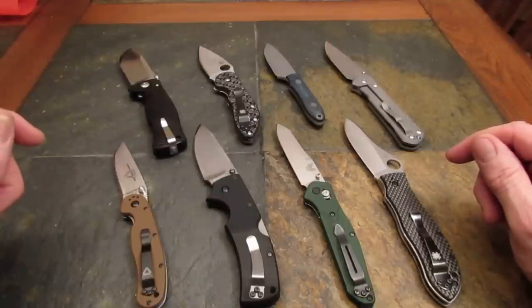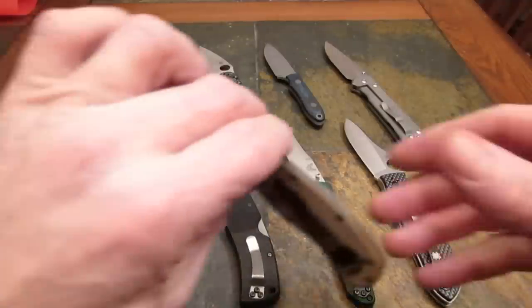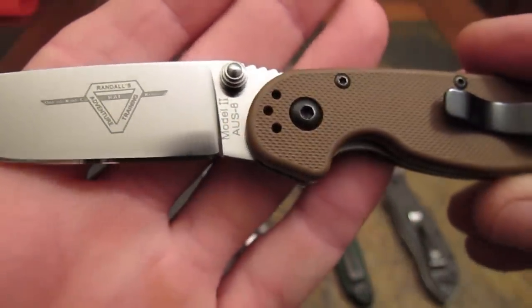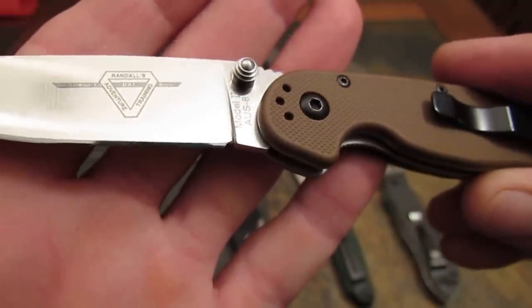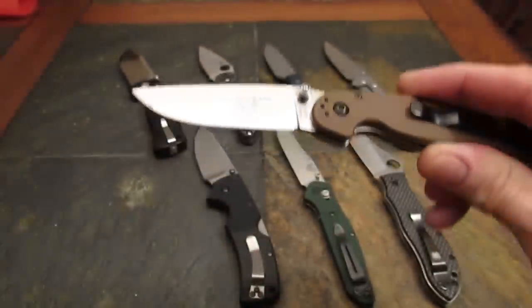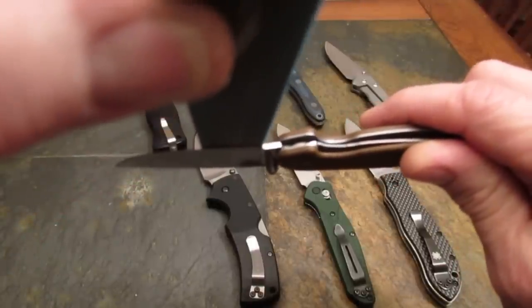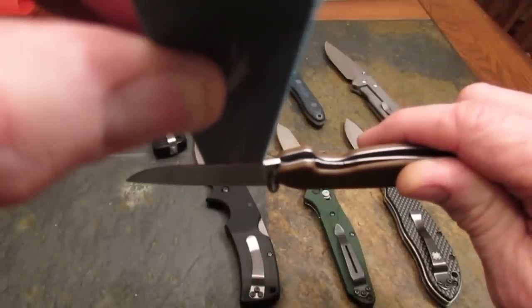The one area of a knife that can make or break that is the base of the blade. Let's take a look at the RAT 2 — notice where the cutting edge meets the ricasso. There is a notch that gives some relief to the stone, so it can sharpen the base of the edge without having to change angles and ruin the cutting edge. I'm going to use an Edge Pro polishing tape and lay it on there. See how the stone lies flat against the cutting edge? That sharpening notch aids in that.